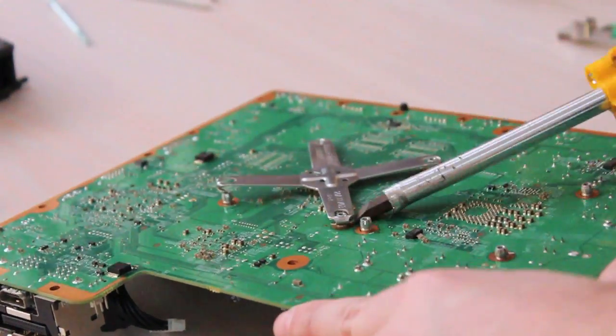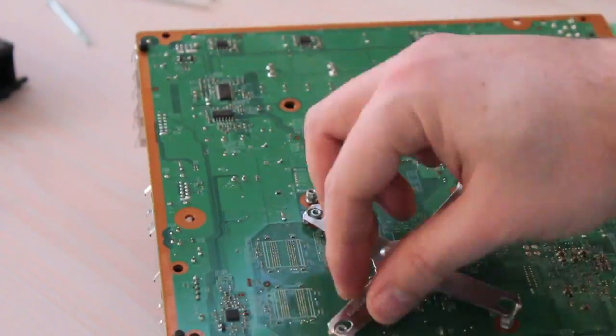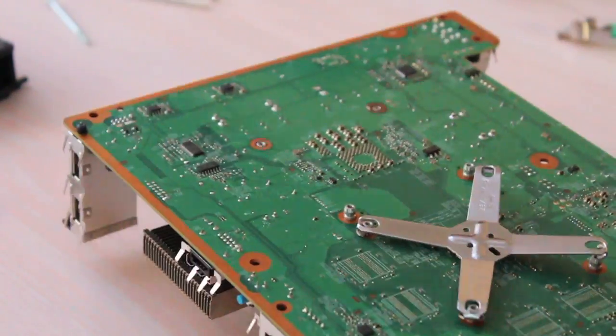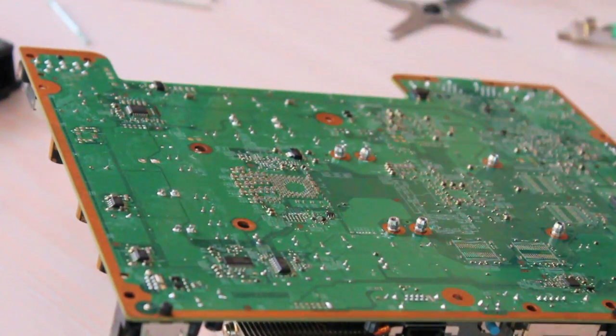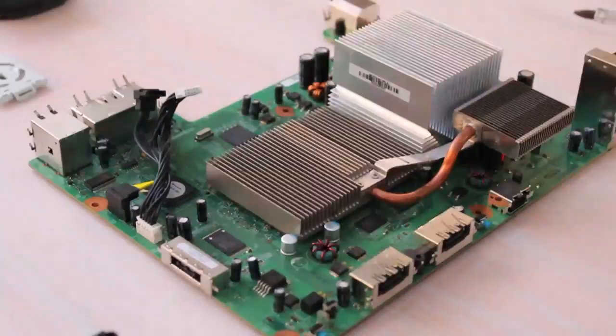The next clamp — another X-clamp, they come out. I found they only really need to loosen two, maybe even one; you'd probably get out with one if you jiggled it around enough. And the heat sink just lifts off — they're both off.